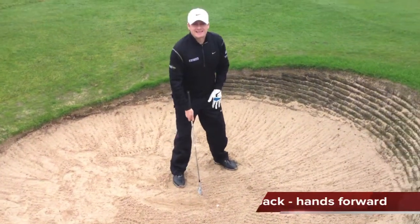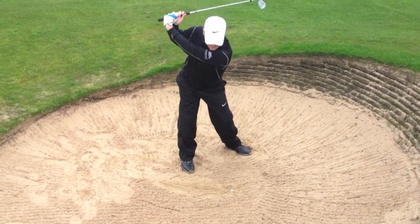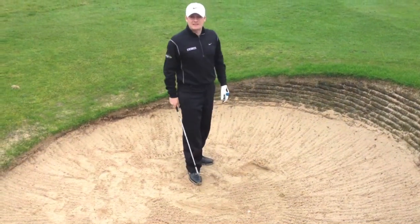I've got the ball back in my stance, my hands quite far forward in my set up. During the swing I'm going to pick the club up very steeply and hit down hard into the sand, keeping driving into the sand all the way through the swing. Let's see how we get on.